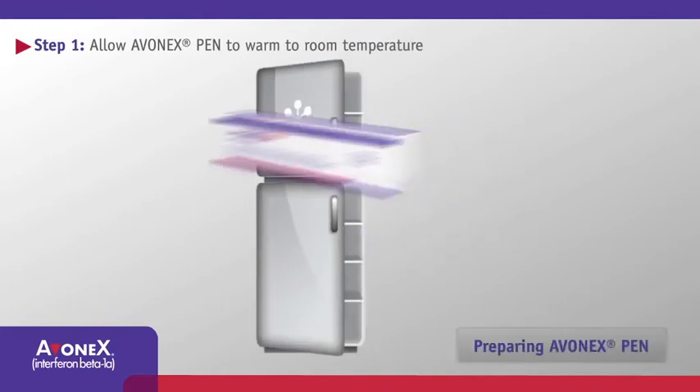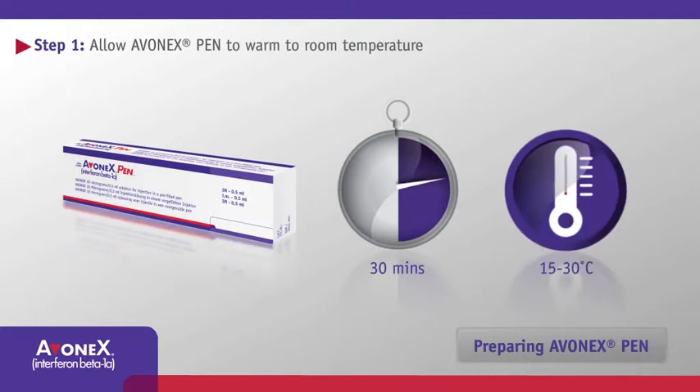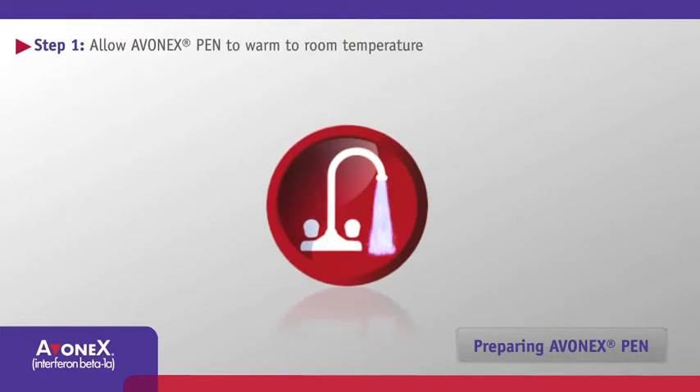Take one Avonex Pen out of the refrigerator about 30 minutes before you plan on injecting your dose to allow it to reach room temperature. A room temperature solution is more comfortable to inject. Avoid external heat sources such as hot water to warm Avonex Pen.